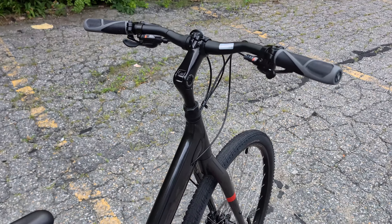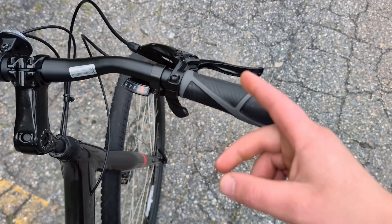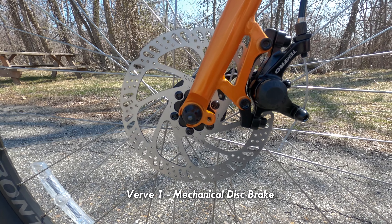Speaking of where this bike sits at the second level, that's really where these hydraulic brakes come in — because Verve 1 has mechanical brakes, which function well, but don't quite brake as strongly and require a bit more adjustment.